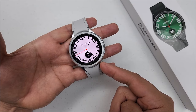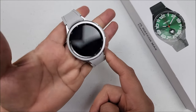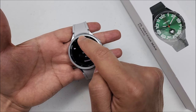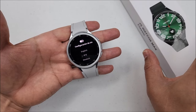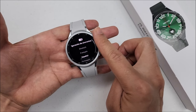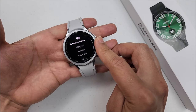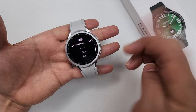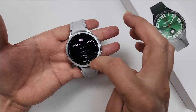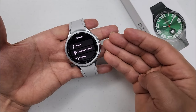From the link I'll leave you down in the description, you can choose between black and the silver that we have right here. From languages, you can turn on this feature right here. Once you pair it to the phone, it will take your smartphone language on the smartwatch, but you can also do it manually. For our video, we will choose English. You can see how it changed immediately.